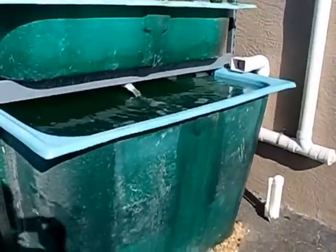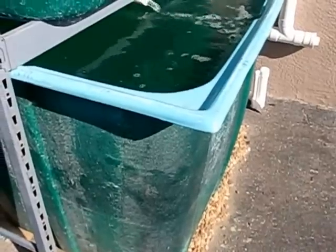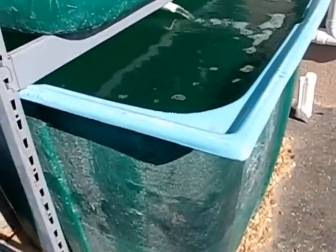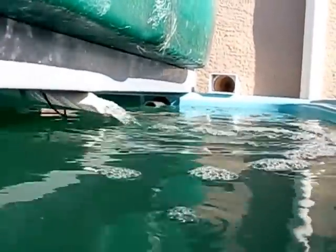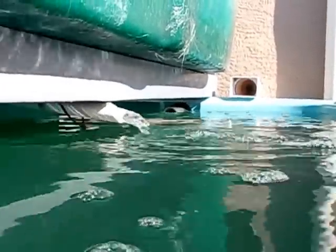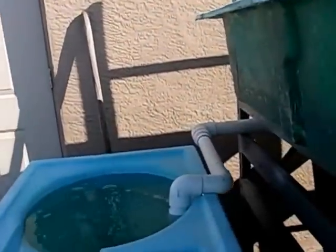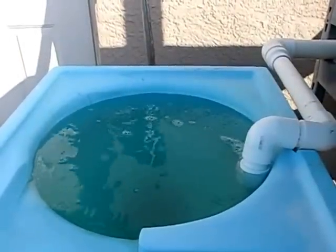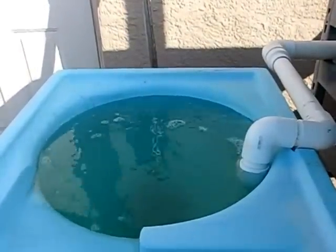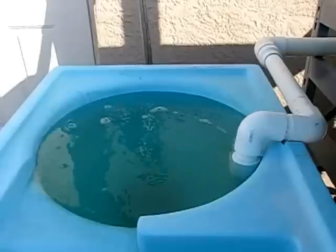First, you have a fish tank — rough calculation is about 365 gallons. Water flows into the fish tank and runs out the overflow on the end. After it runs out of the overflow, it runs into the filter. First-stage filtration is your vortex filter — your solid settlement filter.